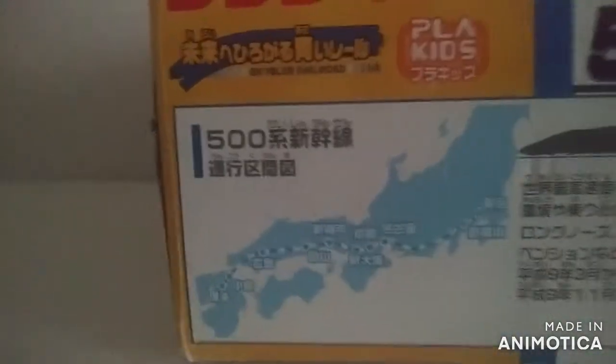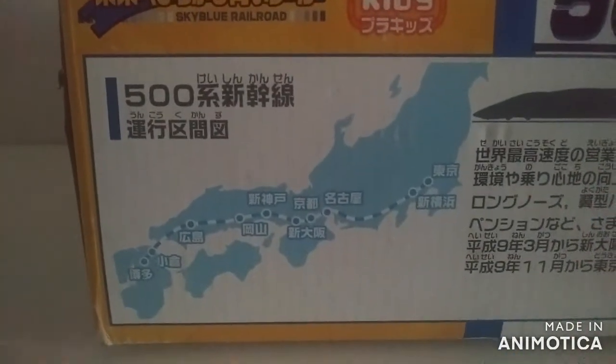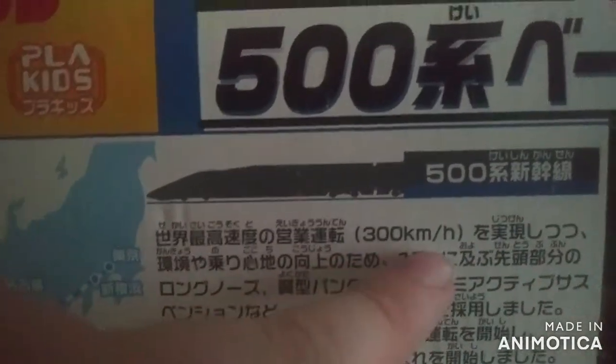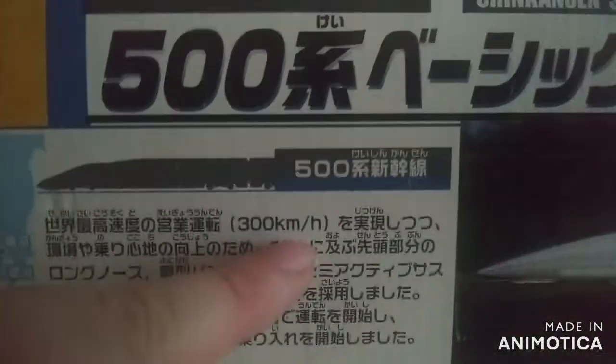Another side view of this, and on the bottom we have the line, where it runs, and all the stations it runs in Japan, and the basic info. The train's top speed on this one is 300 kilometers an hour — that's actually very fast, a lot faster than the East Eye. So yeah, this one is definitely built for speed.